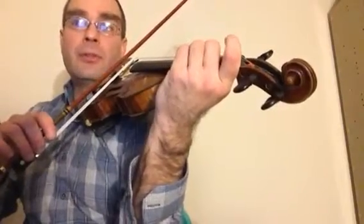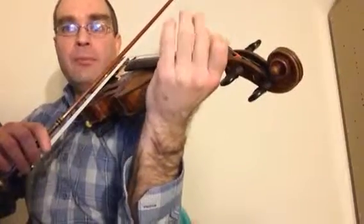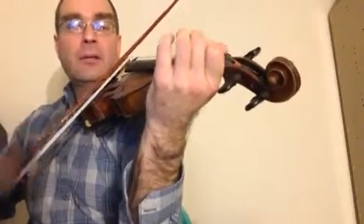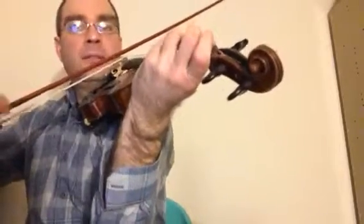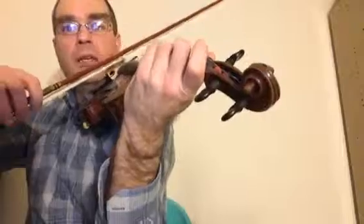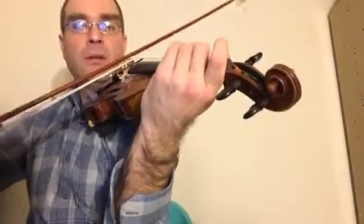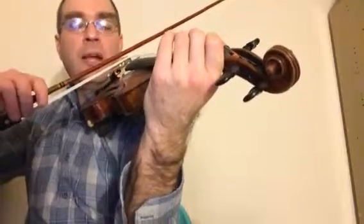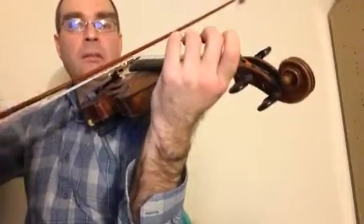Now, on the way down the notes are a little bit different — so C, now B-flat on the way down, A-flat, G, F, E-flat, D, C.